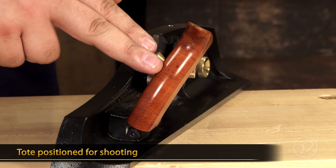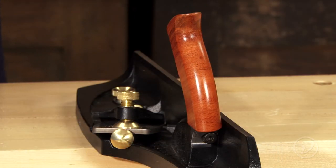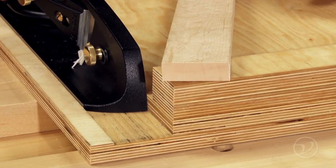This position here is for shooting, or it can be oriented in this position for jointing. By simply adding a rail to a wooden shooting board, the plane becomes trapped in a track that will give you repeatable results every time.